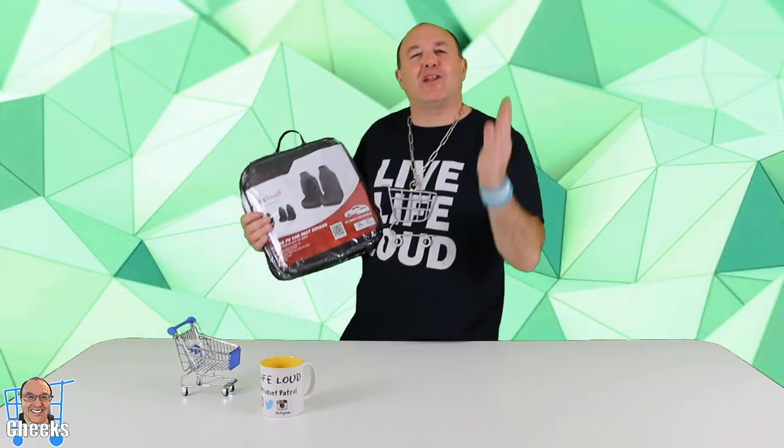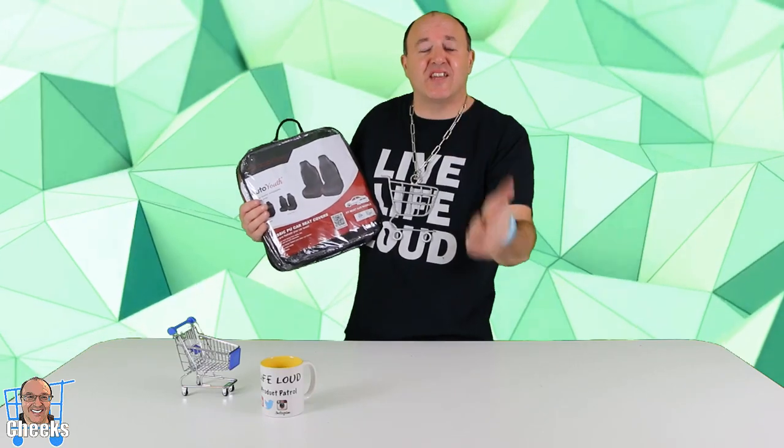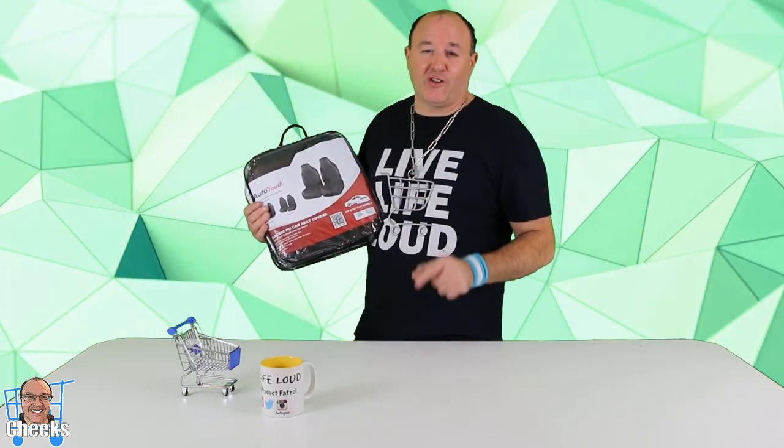Auto Youth specializes in car seat covers, car organizers, and steering covers, so check them out. There's going to be something for everybody on the website to protect the interior of your car. You want to save from those spills and getting dirty, keep it looking great. And these have some crazy colors to accentuate your interior the way you want it.